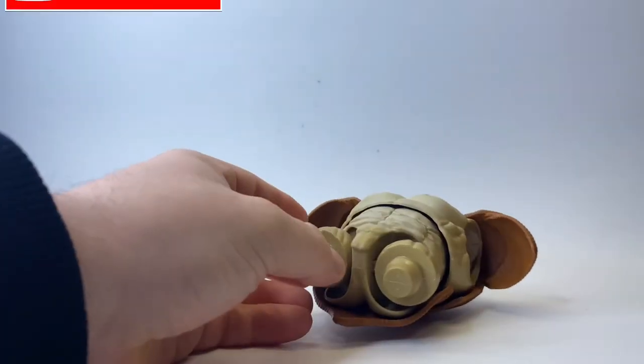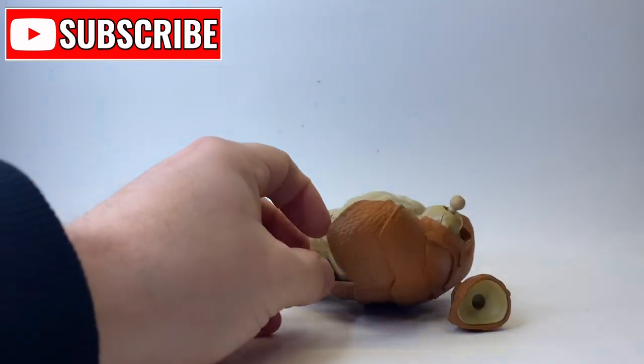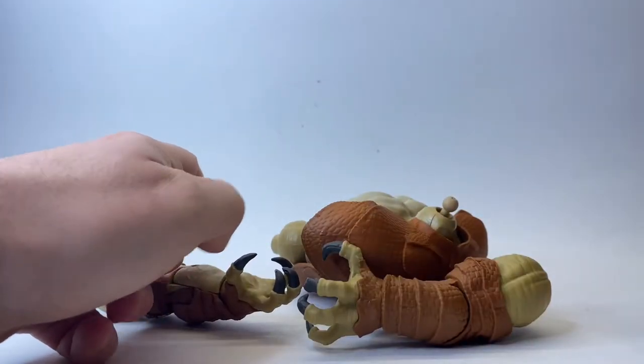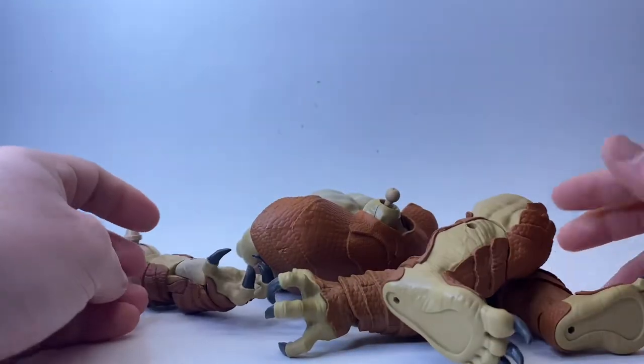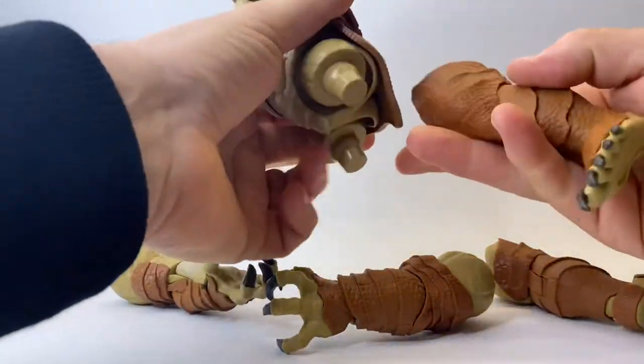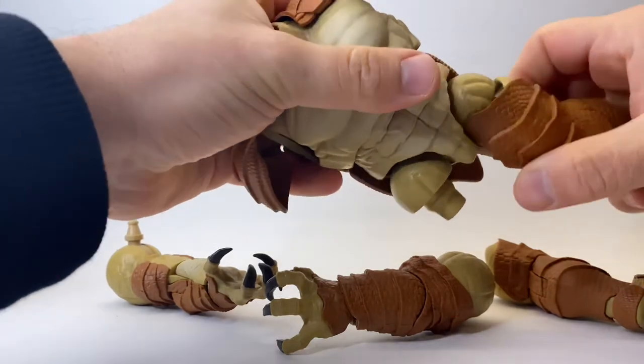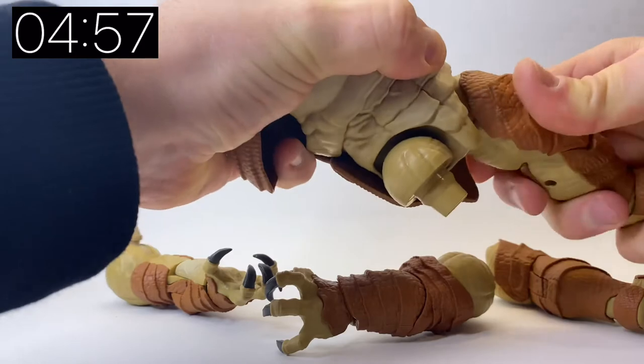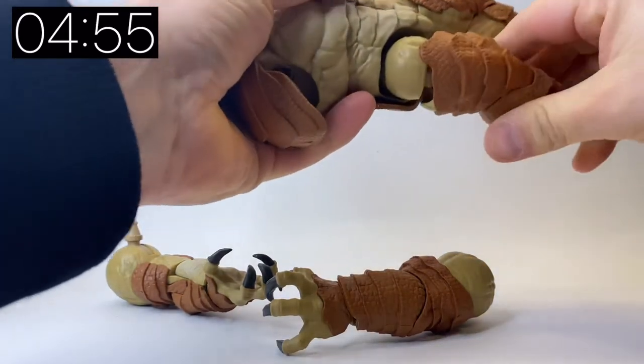Hello and welcome back to Jacob's Toys 5 Minute Figure Reviews. Please do like, share, subscribe — all of those things; all support to the channel is very much appreciated. In this video we are taking a look at the Build-a-Figure from the Spider-Man: No Way Home Armadillo Build-a-Figure wave from Marvel Legends. These are all the pieces — if you check out the other five minute figure reviews you can see which piece came with which figure, and I'm just going to assemble the Build-a-Figure on camera in front of you.